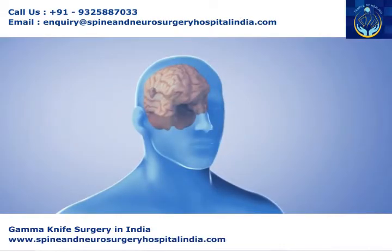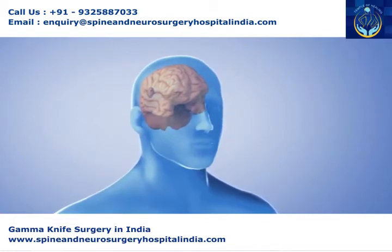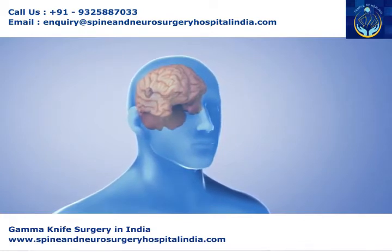The gamma knife, also called stereotactic radiosurgery, is a type of radiation treatment used commonly for brain tumors. It may also be used for other abnormal conditions of the head.